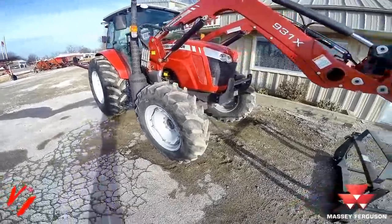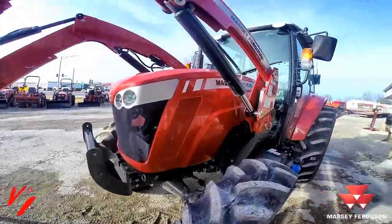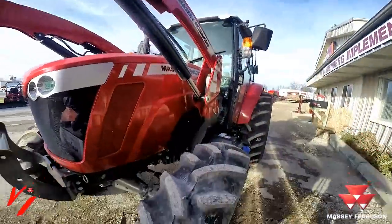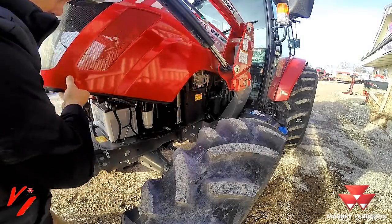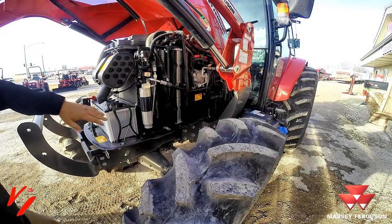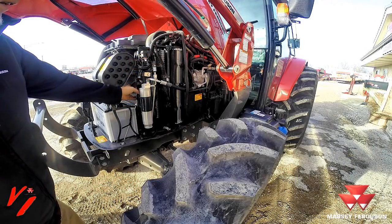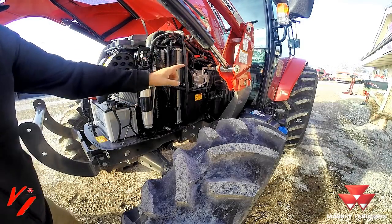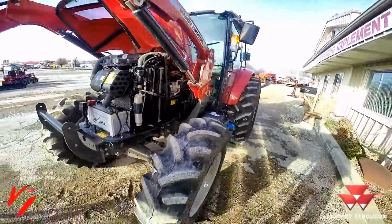This features the AGCO Power three cylinder engine that is economical on fuel and even better on emissions. If you look under the hood here, it's easy to open — you've got your filter, your battery, your coolers and condensers, clean-out screens on them. It's simple and easy to maintain and it sips the fuel.